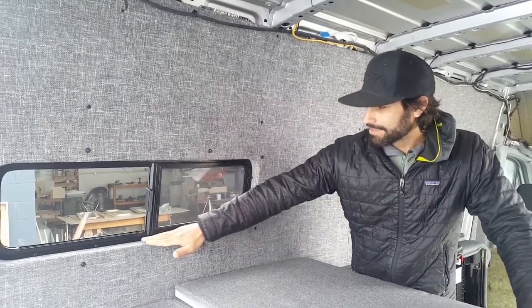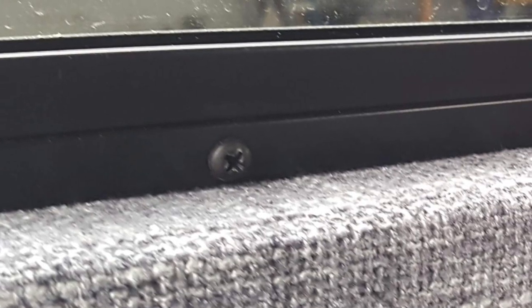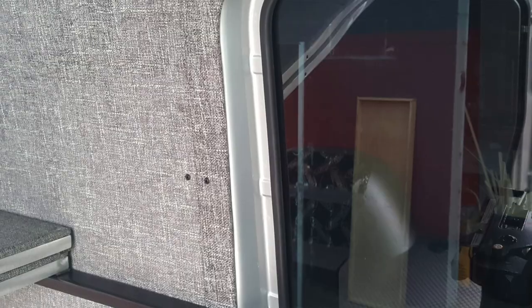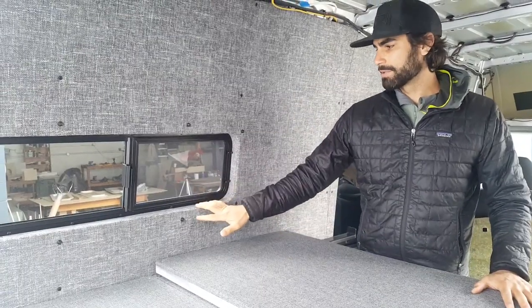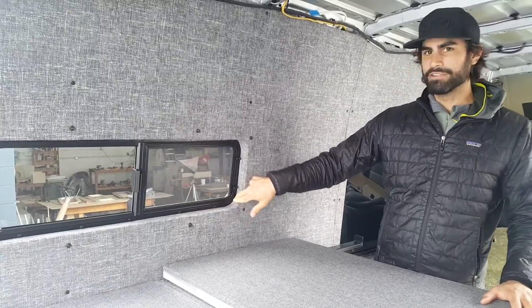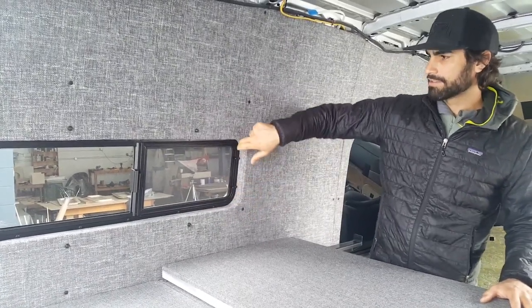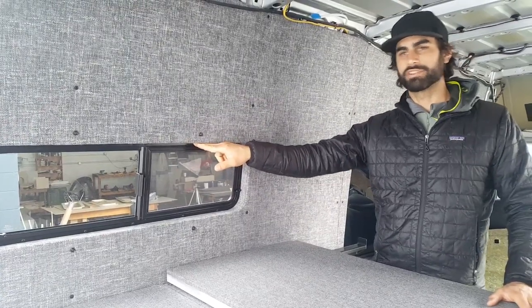There is a metal frame that goes around your window — this is any aftermarket window that I've seen — it has this metal frame, and that's what all the screws are in here. This is an OEM window so it doesn't have it, but for any larger windows you can do the same method. What you want to do is take this frame out and trace around the outside.